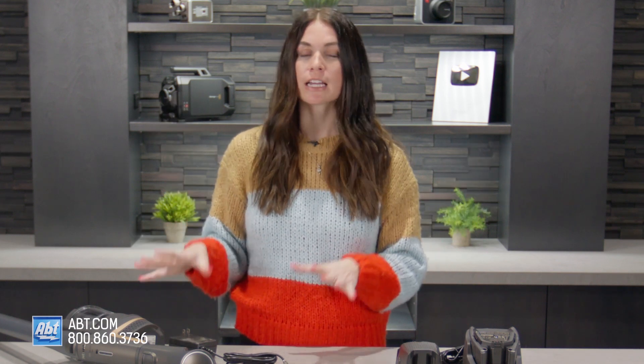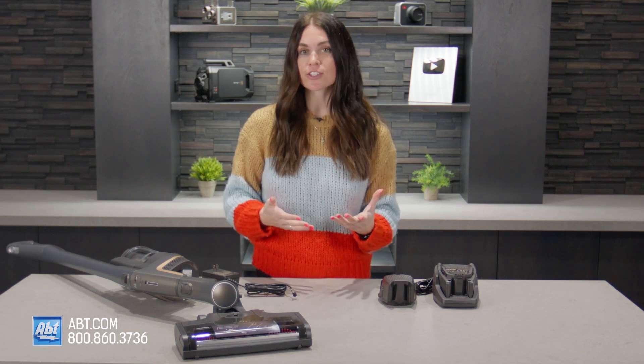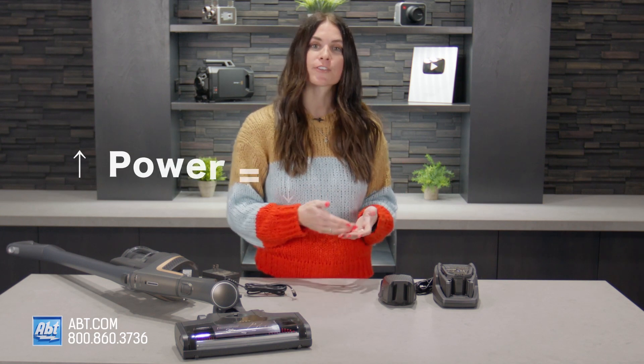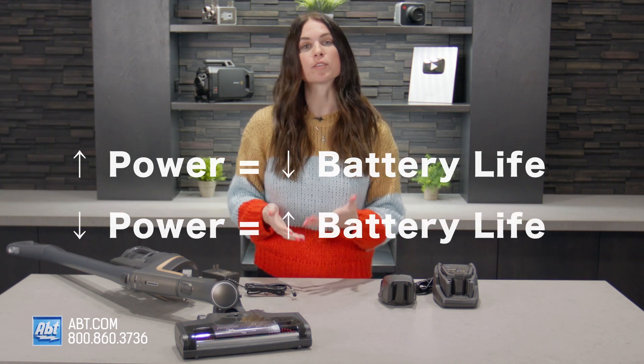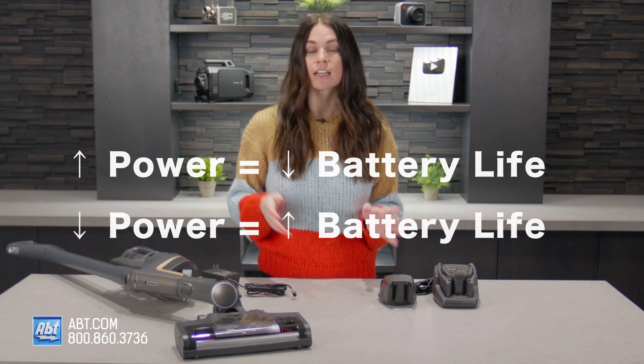One last thing to note: when you're using your vacuum, your battery will drain faster depending on the power level you are using. For instance, if you are using the highest level of power, you'll probably get about 17 minutes of runtime on your battery. If you use a lower level, you'll get more time. To recap, make sure that you are charging your batteries on your vacuum fully before using the charging port if you want the most efficient use of your vacuum battery.